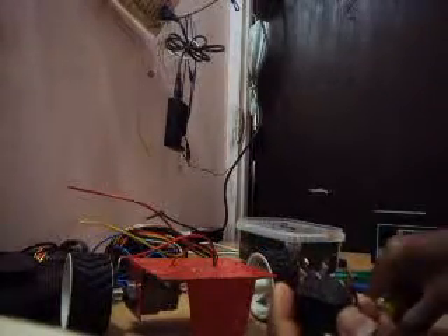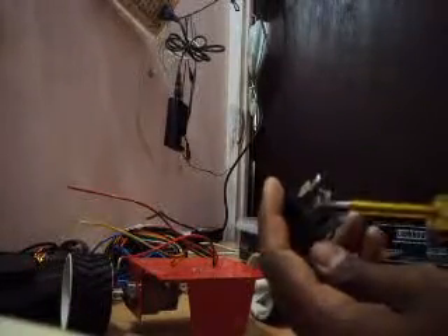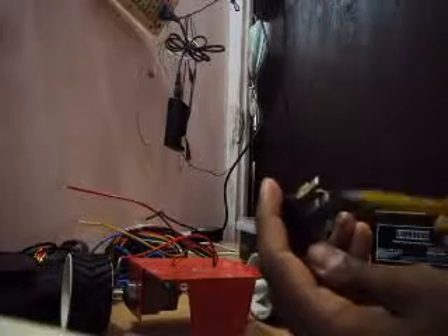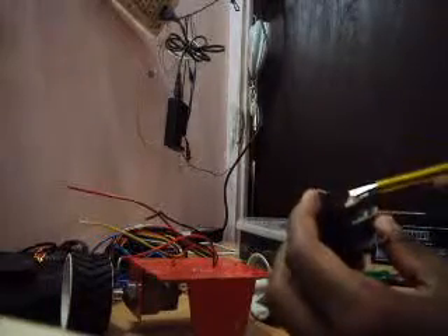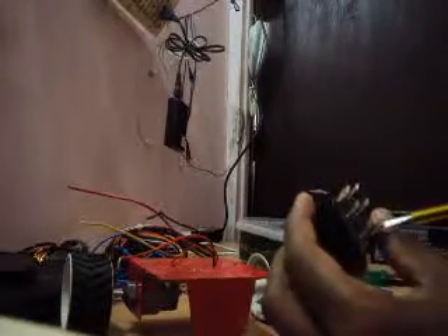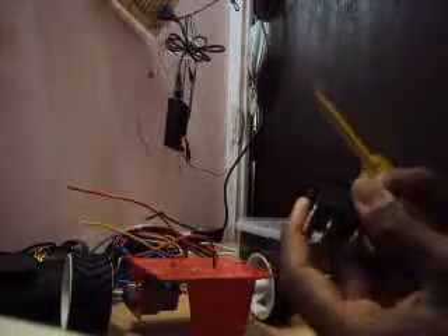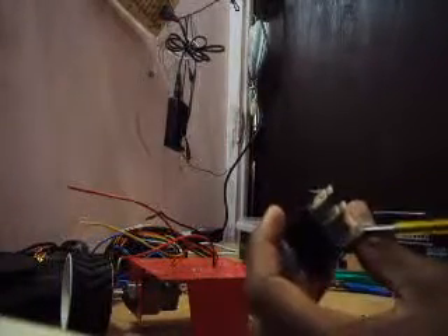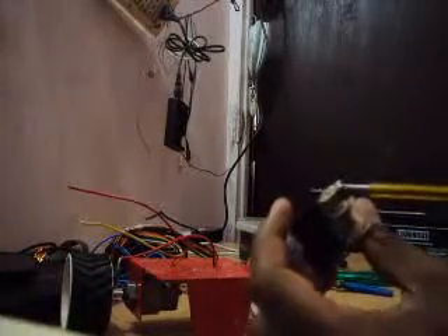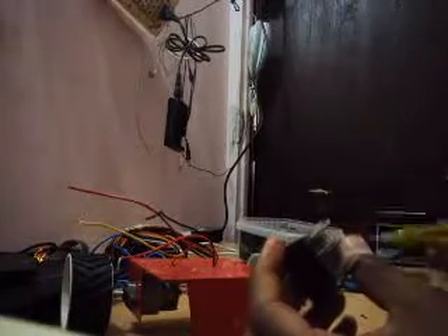I am going to connect the rocker switch. In this rocker switch, we need to connect the wires in the X-way. Because if we connect it in X-way, when we apply the positive and negative supply here — when we press the switch in the positive direction, the supply will move to here and the same supply will move to here, so the polarization will be correct. When we press it in the back direction, the supply will reverse: negative supply will move to here and positive supply will move to here. That's the correct manner, so we are connecting it in X-way.